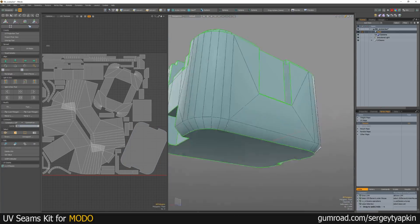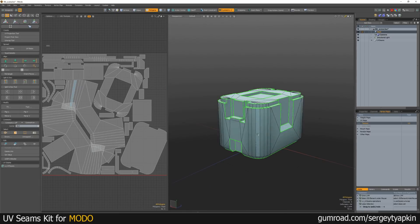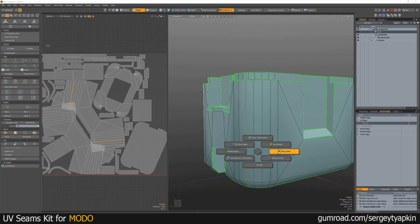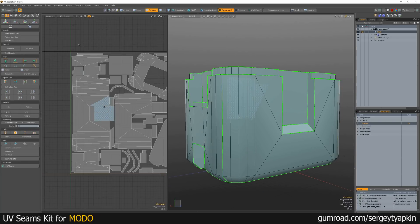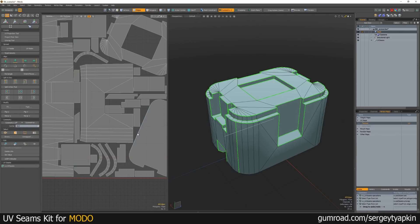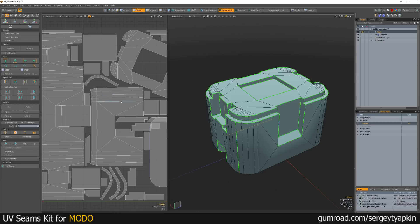Now we can see how the seams were set up here, which is really useful. Let's add a bit more — mark seams, then Enwrap. Now everything is ready for baking. Everything you need to do is just adjust it a bit with default Modo tools, like to relax it or to align some lines.